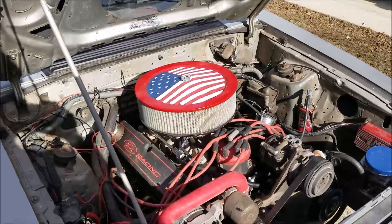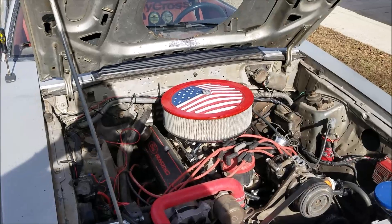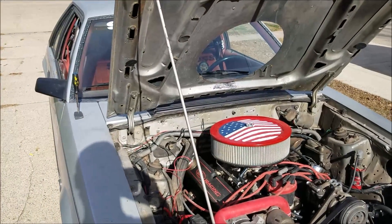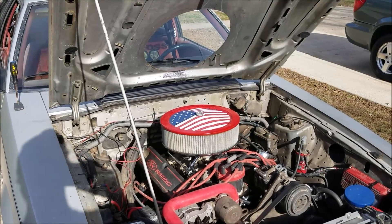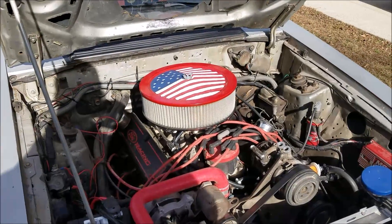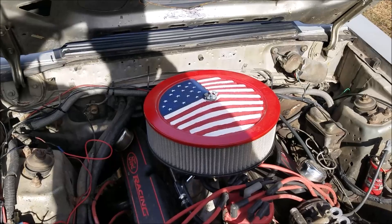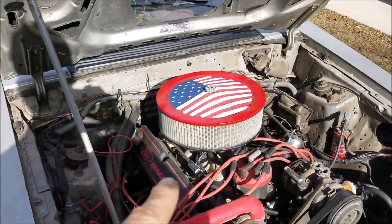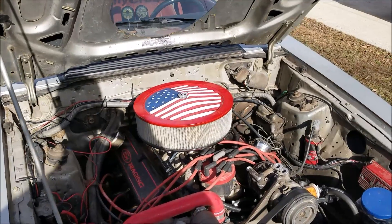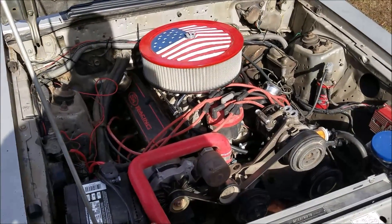Final note: you may have noticed my American flag air cleaner. We recently had two police officers killed in the line of duty here in central Iowa, which is a horrific thing. I always support law enforcement — they're out there risking their lives every day to keep people like me safe. Keep law enforcement in your thoughts and prayers. A lady sent me this air cleaner; her business is Painted Bowl Creations — I'll post a link — she does a lot of art with old automotive parts. I had it hanging on the wall and thought I'd slap it on the engine. Hope you guys took something positive away from this video.